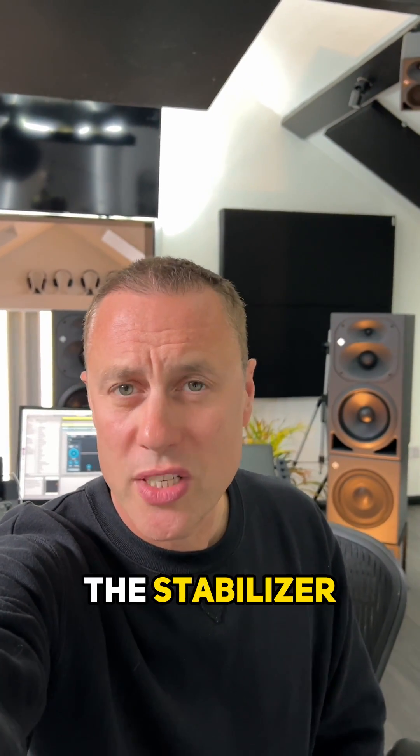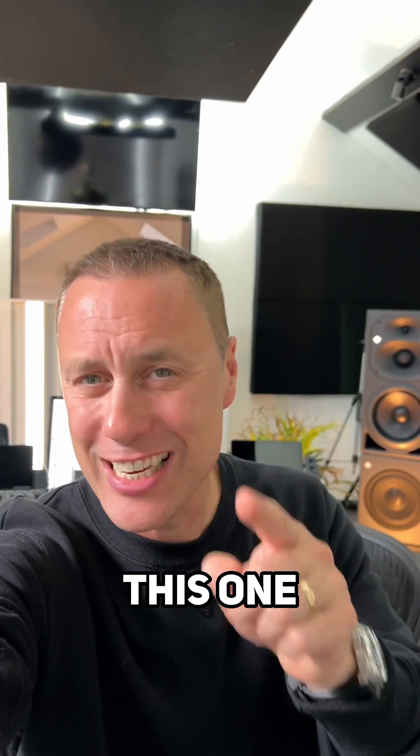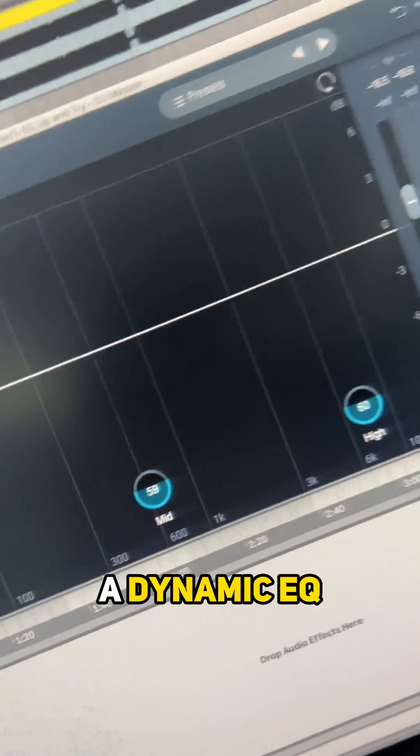This is my plugin of the week. It's called the Stabilizer and it's in Ozone 10. If you're rubbish at EQing, this one is definitely for you. This is what the Stabilizer looks like — it's basically a dynamic EQ.